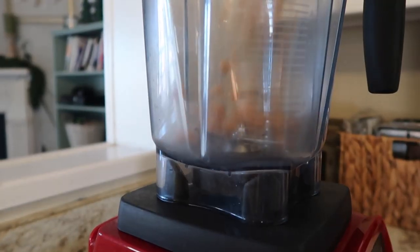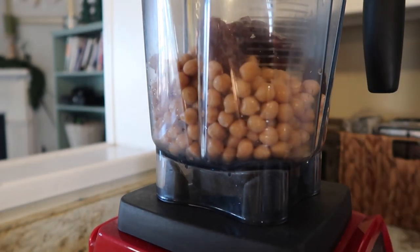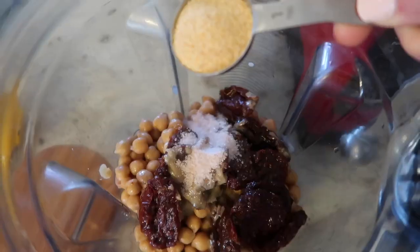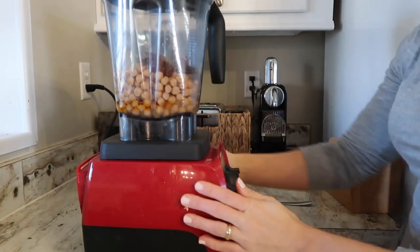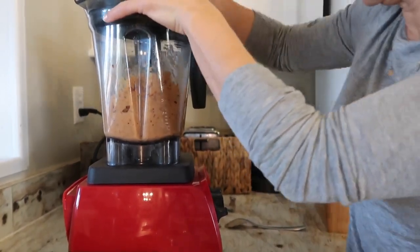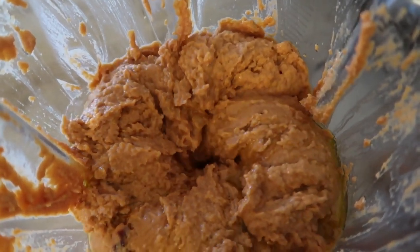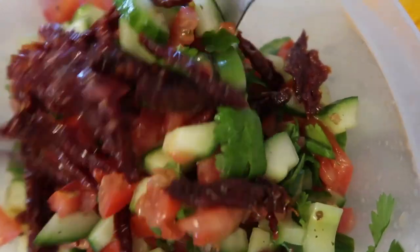To get started, add everything to the blender. It's a really simple process. This would probably be a lot easier if you use a food processor because it distributes more evenly. I had to continually use my agitator wand and keep pushing the hummus down, and I also had to add three-quarters cup of water just to get it moving. Just base the amount of water on whether you can get your hummus moving smoothly and the consistency that you like.